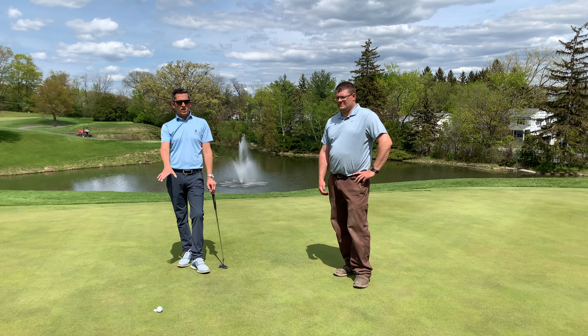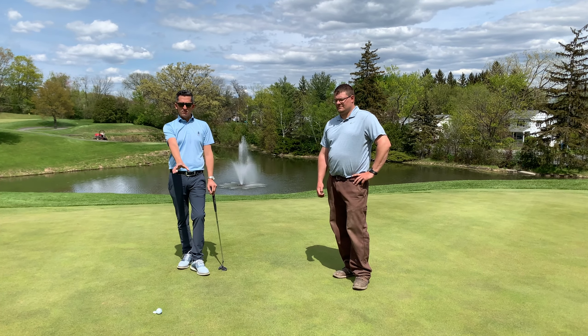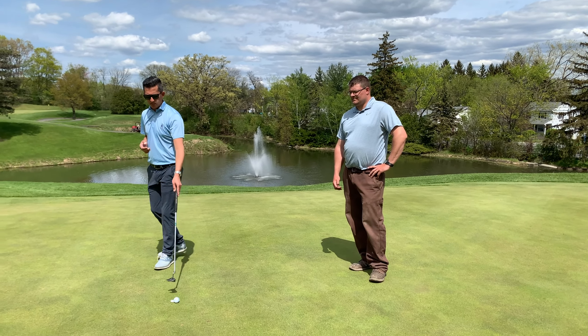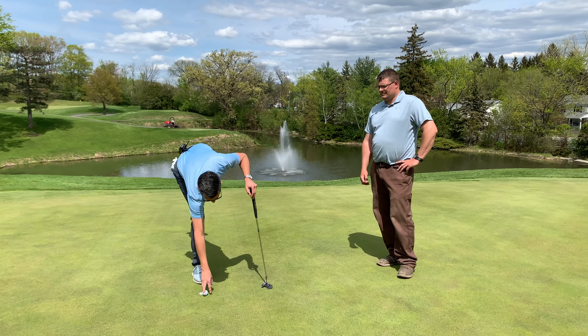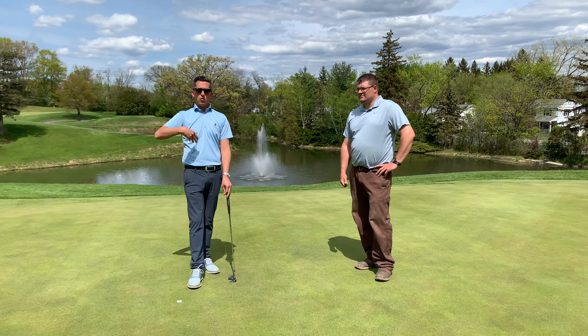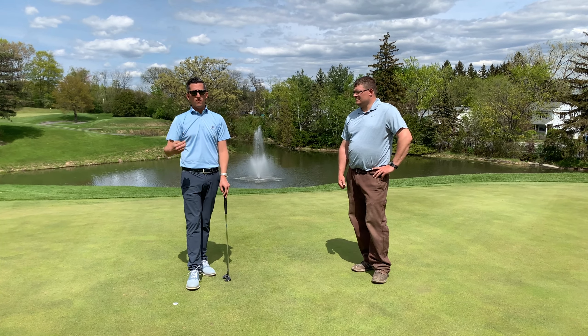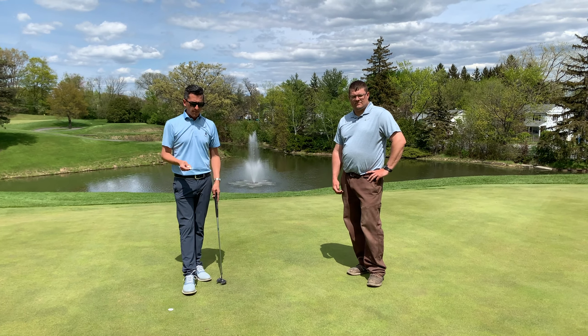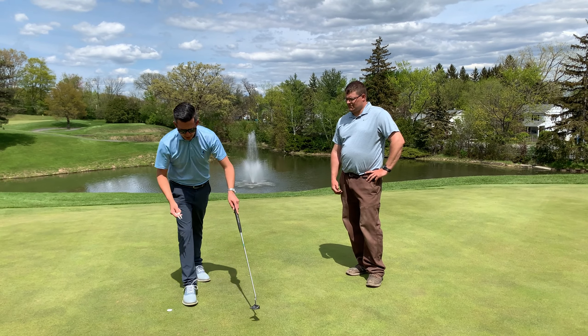Here I am on the 15th green. I hit a nice shot in and left a pitch mark. What I do as a golfer, I always mark my ball. I pick up the ball so I can't inadvertently knock it out of the way or cause the ball to move, and therefore lose a shot. Then I'm going to pull out my divot tool and go ahead and start to fix my pitch mark.